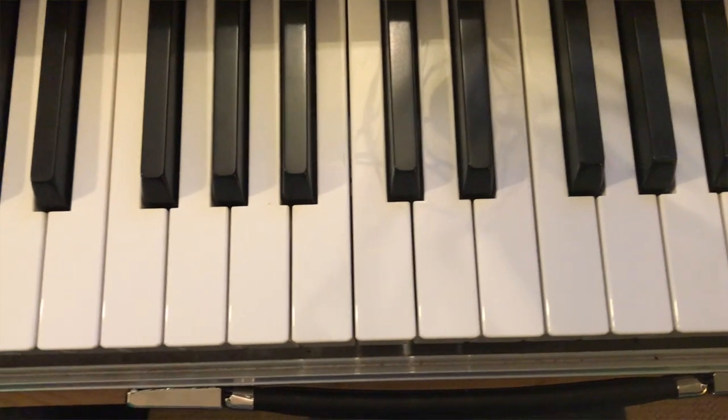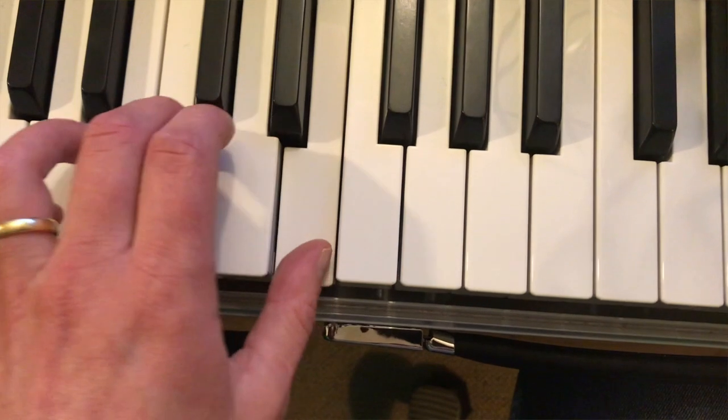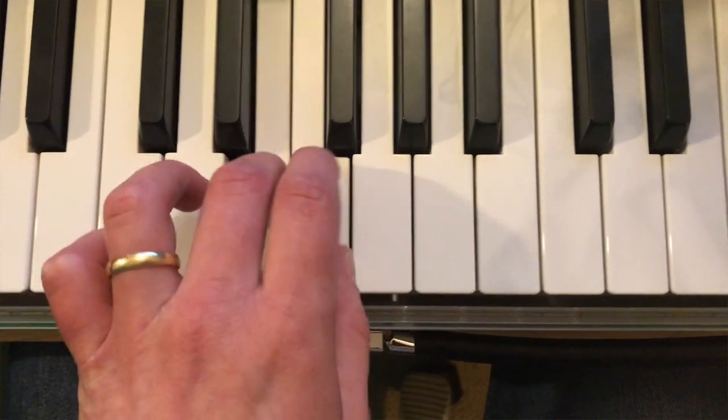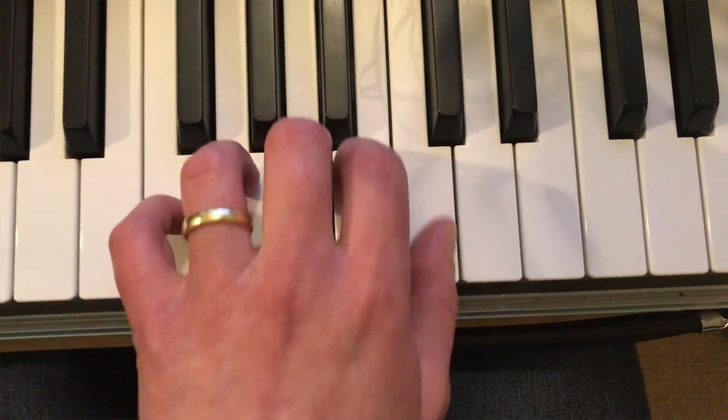Remember, with all exercises, do the same in the left hand too. Hopefully in time you get this nice little scuttling movement as the hand wiggles along, all the fingers in play like this.